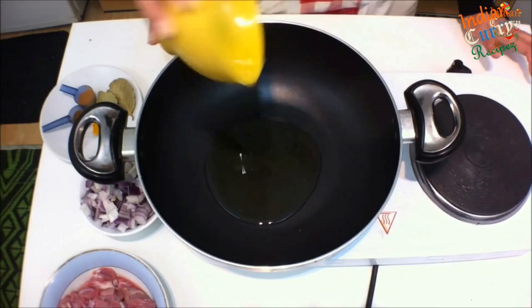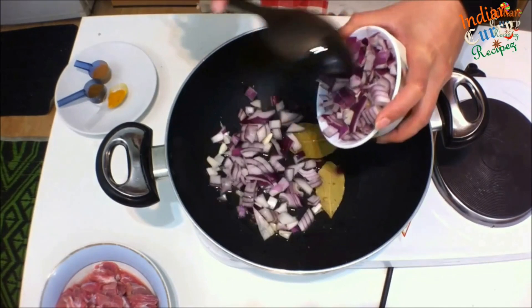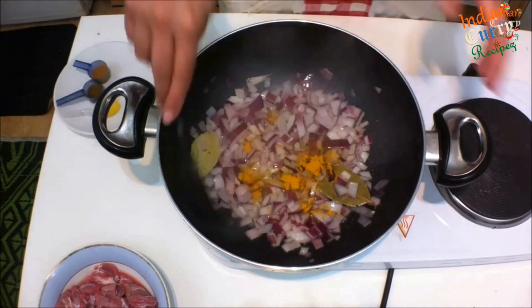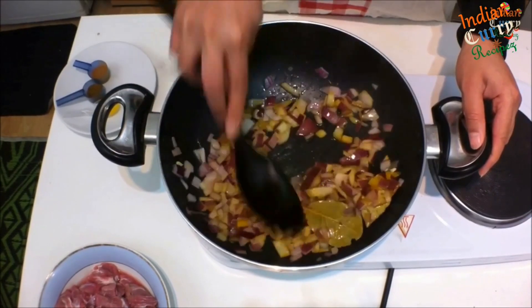In the same pan, add 1 tbsp of oil. Once heated, add 2 bay leaves, 1 large onion chopped, and half tsp turmeric. Stir this really well until brown.